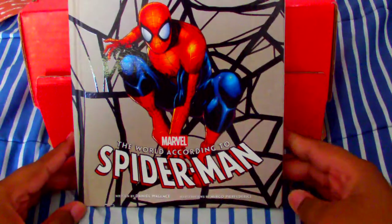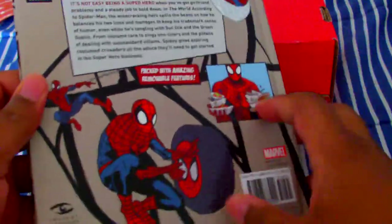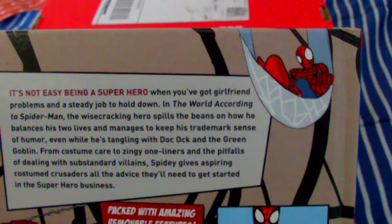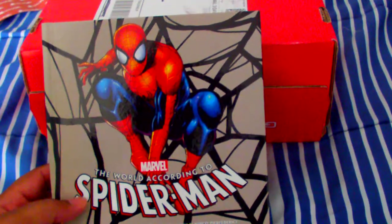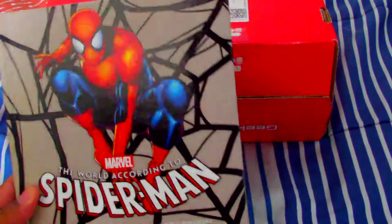We have a book here, and it's called The World According to Spider-Man. It's a really big book, and it looks like it might be a good read — it's not easy being a superhero, we got a girlfriend. Funny enough, I was watching Web Warriors last night, and I was reading a Marvel Comics about Spider-Man and Squirrel Girl dating. So it's really funny that I get this book. Definitely we'll get into that.